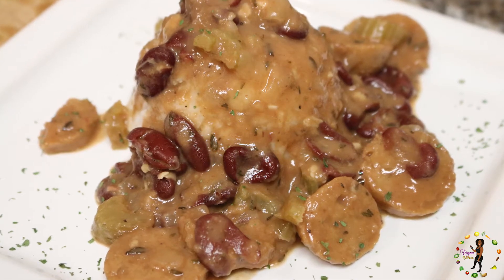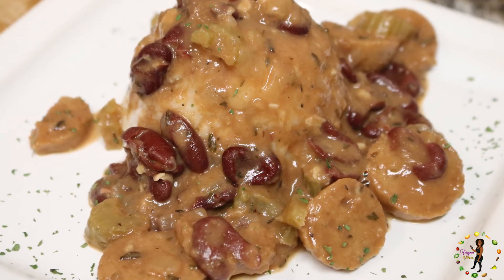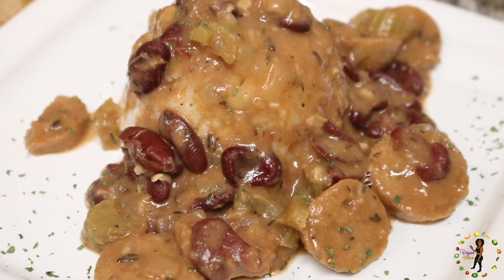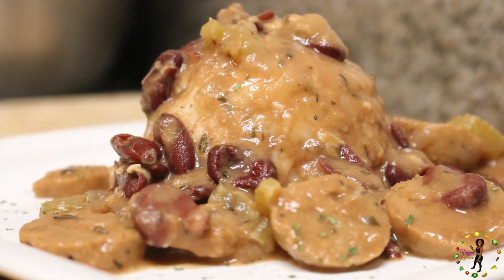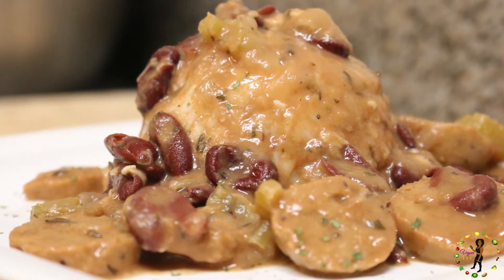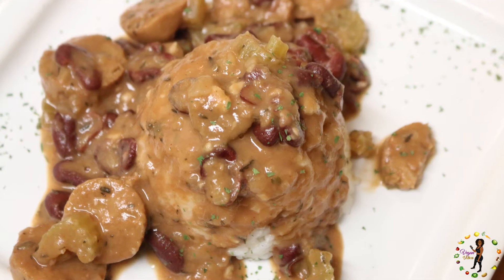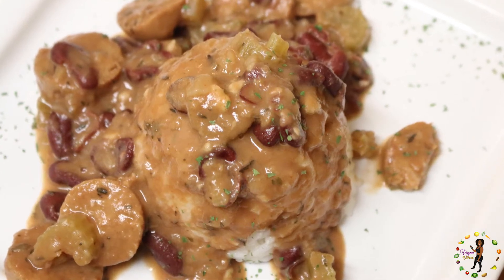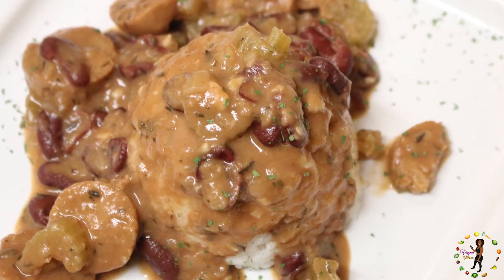Today's recipe is vegan red beans and rice. I'm so excited to show you this Louisiana inspired recipe. It's so tasty and filling. This is a one-stop shop dish that will want you coming back for more. And what I love most about it is that it's all vegan. So let me stop talking so we can get right down to the good stuff.